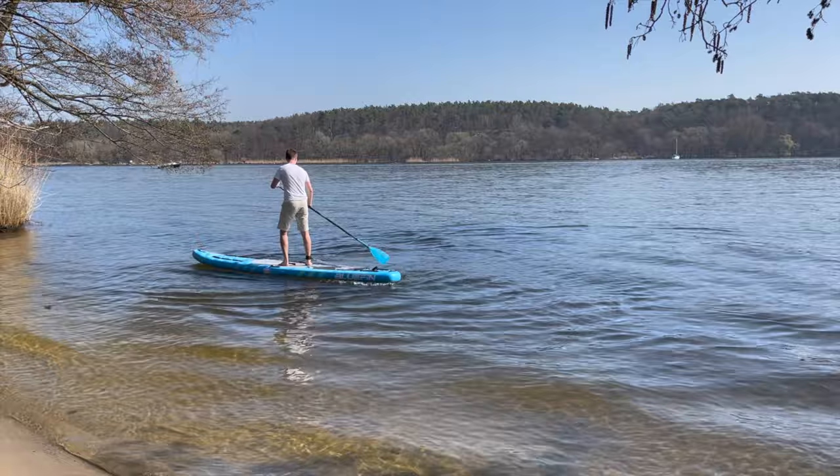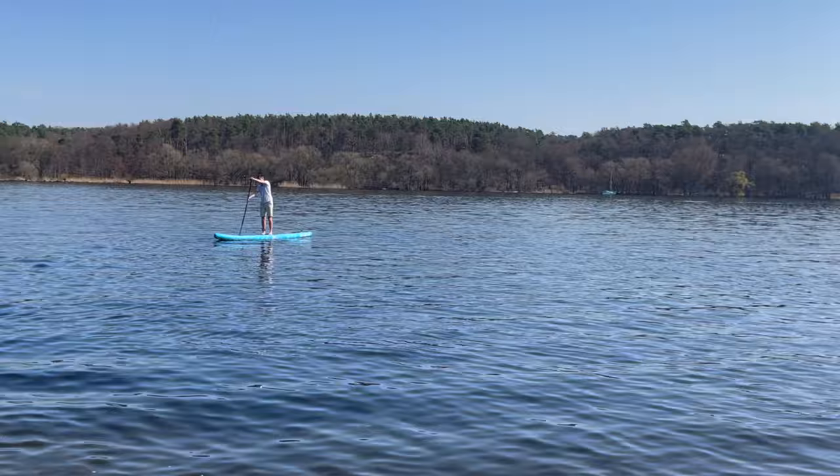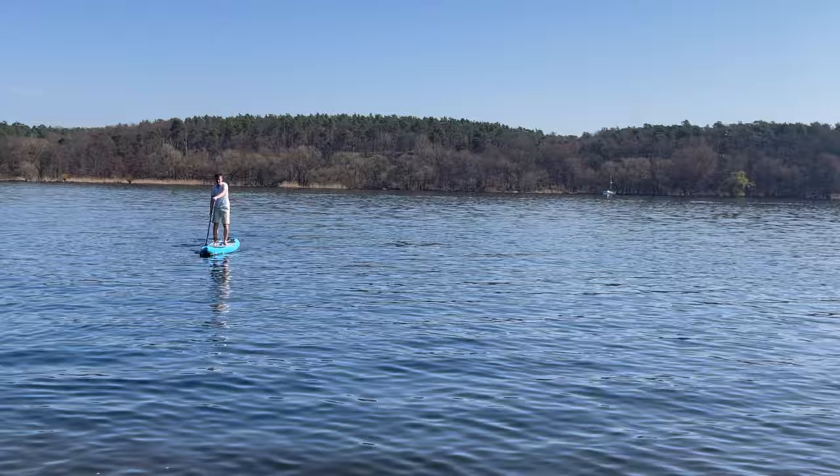Due to the width of the equipment, which we will present in more detail later, it can also be counted among the touring models. Due to the long design, you will of course have to make a sacrifice in terms of basic stability and maneuverability. However, with a bit of experience, you can improve the turning ability with the help of the kickpad.